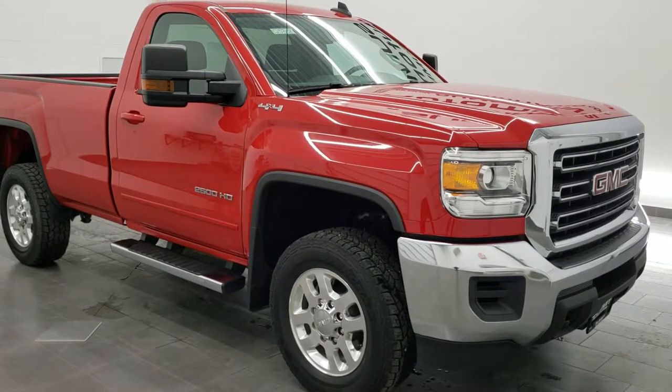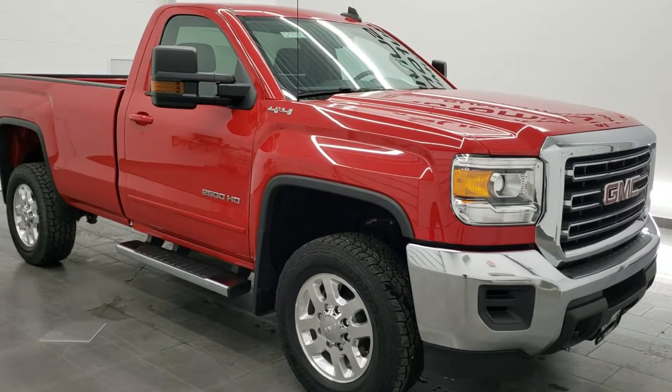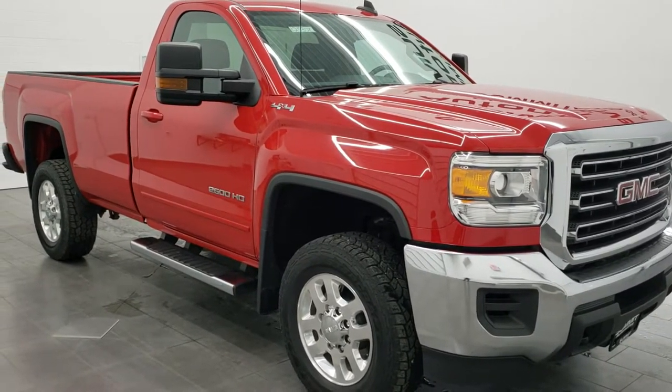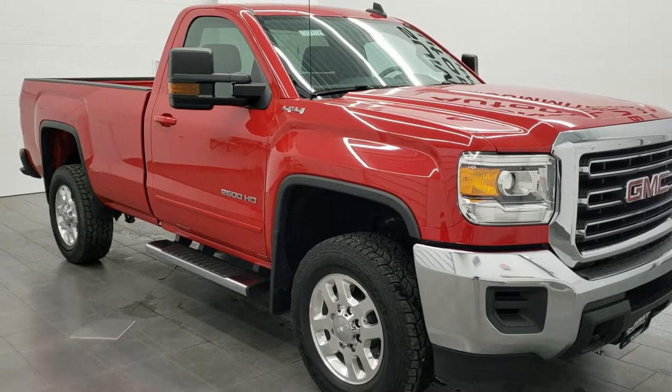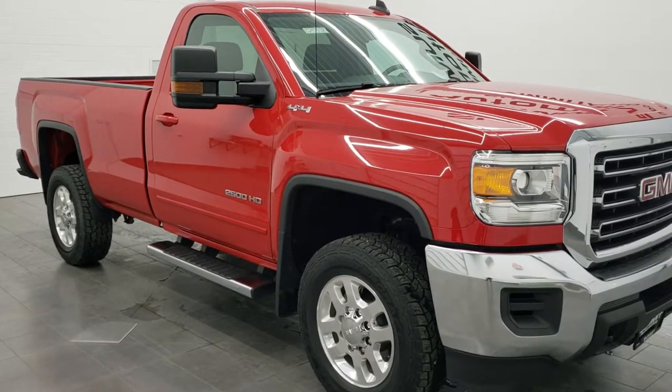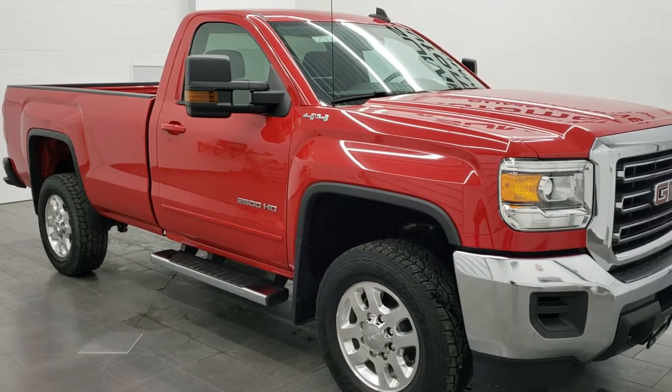Hey everybody, this is Brett the Truck Guy and today I'm going to show you how to figure out if your Chevy or GMC 3/4 ton or 1 ton truck has the snow plow prep package without having to get a window sticker or call GM and figure it out.